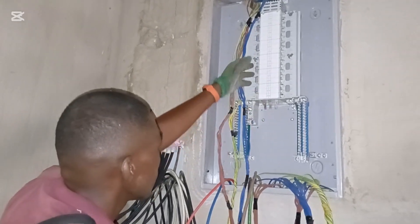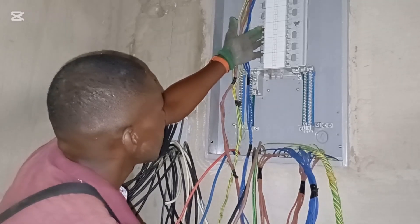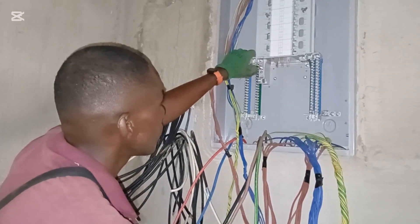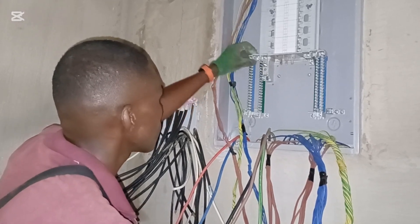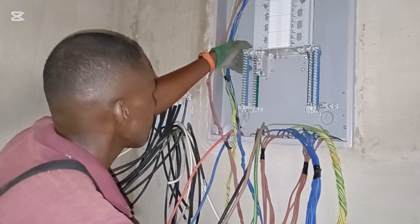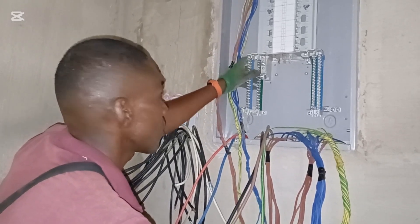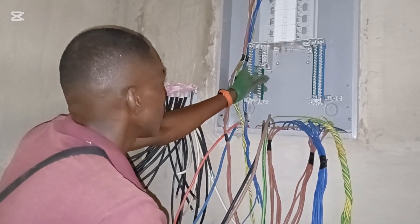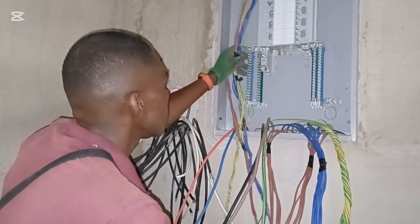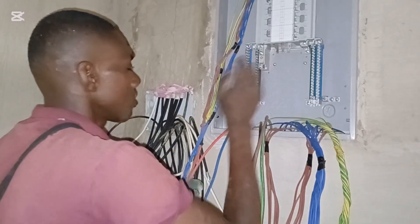This board costs about twice the amount of Hager. So for example, if you buy a 12-way three-phase distribution board from Hager for around 2500, you would buy this one for approximately 5000 — that's twice the amount of Hager.